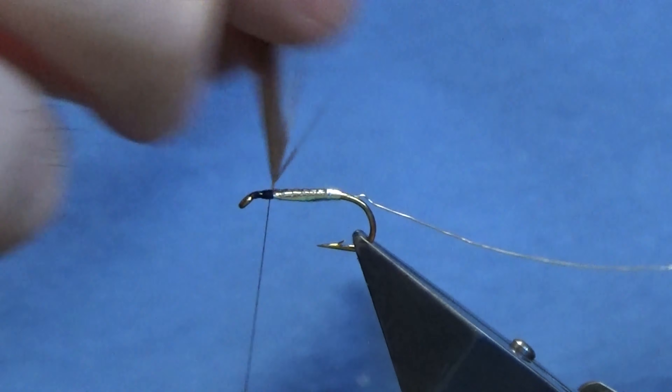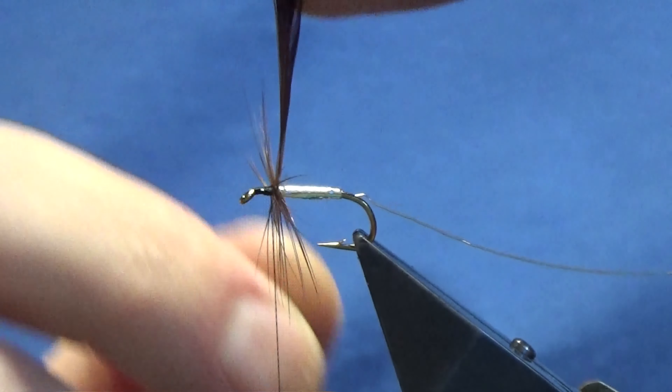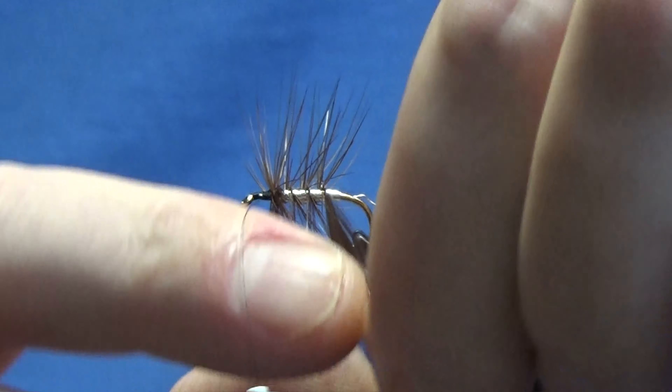Come in, trim away the stem, and then we're just going to palmer this down the body. I'm just going to get two turns going at the shoulder of the fly and then three to four turns down the body — that should be plenty.